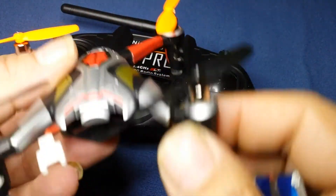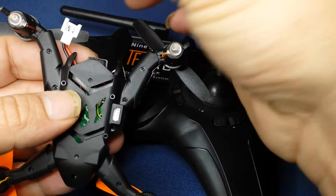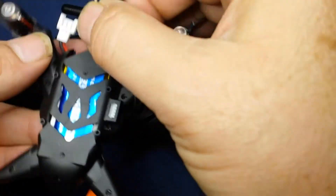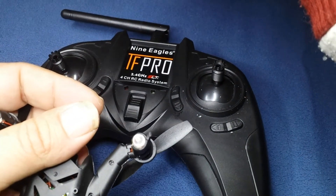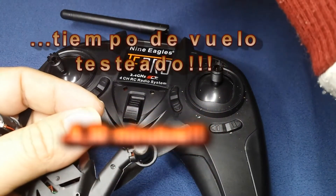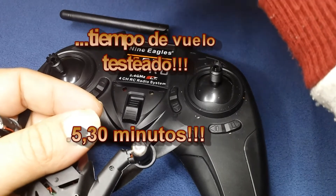The battery slot location - same as usual, and as we can see the battery fits in quite well. It's a 0.925 Wh, 1S, 3.75V, 250mAh, 30C LiPo battery.